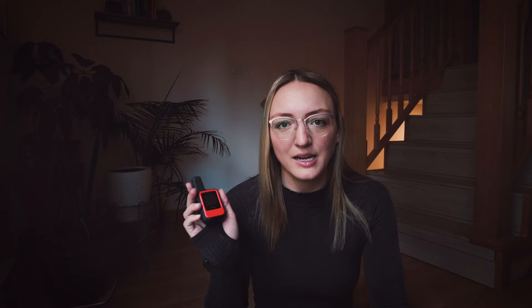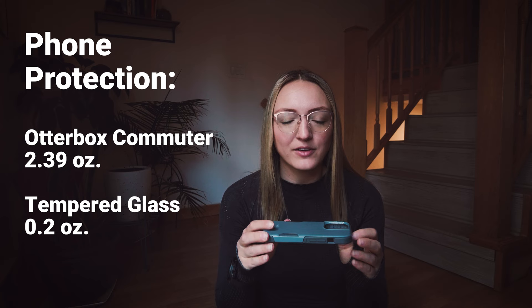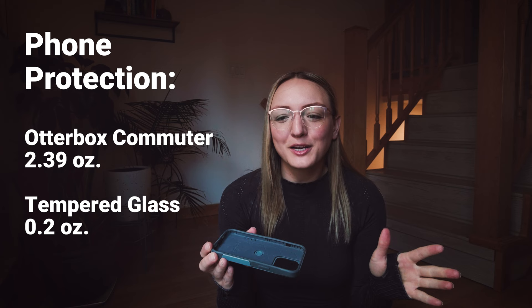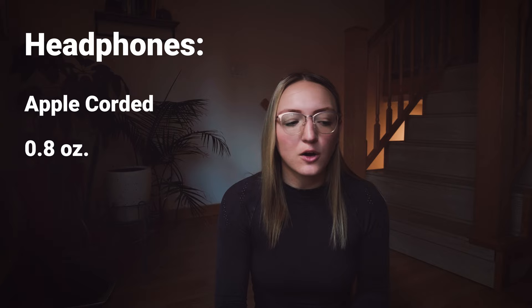Another item that has saved my butt on more than one occasion is my Otterbox phone case — I've dropped my phone too many times to count in the backcountry and this thing has kept me from having to replace it. I also always put tempered glass over my phone screen; the tempered glass breaks before the screen itself, and you can get tempered glass for cameras too. For headphones, I just use Apple wired headphones — they work great, I don't mind the cord, and it's one less thing to charge.